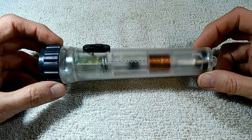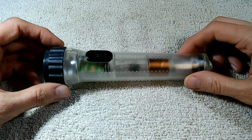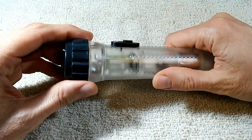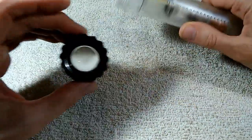I was curious to see if they actually worked, so of course I took it apart. But what I found was not at all what I was expecting. In the case of this light, we can simply unscrew this end — there's a lens.